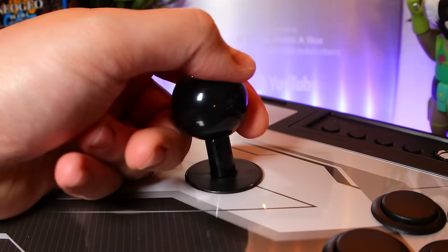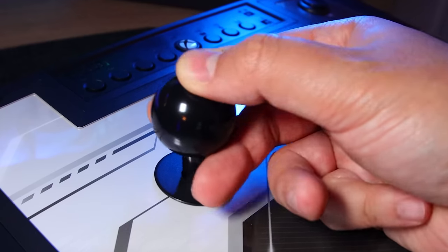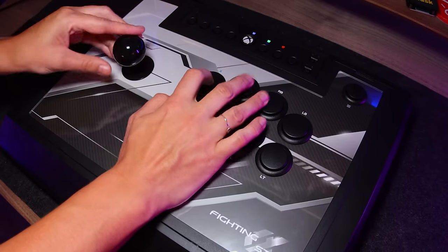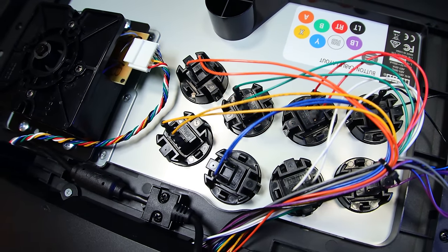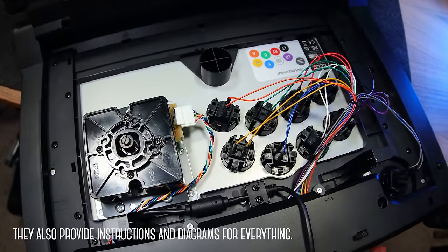As for the stick, it comes with a ball top and it's on an 8-way gate. So far it's been very precise and feels good in use with just the right amount of tension. Honestly, Hori's done a great job with these parts, but for those looking to mod it, the parts are incredibly easy to access. The chassis is held shut by this single switch and opens with a massive hinge giving you quick access to everything you need. Very user friendly.